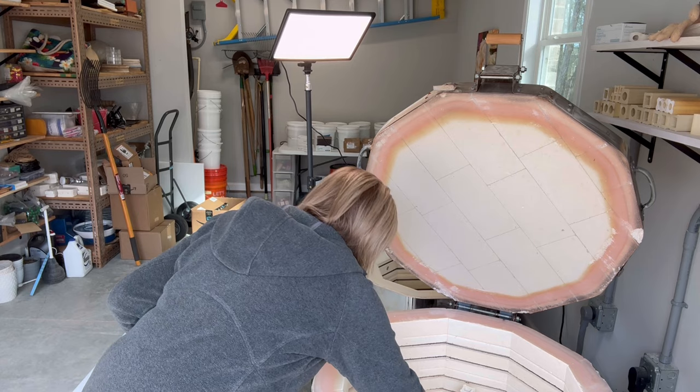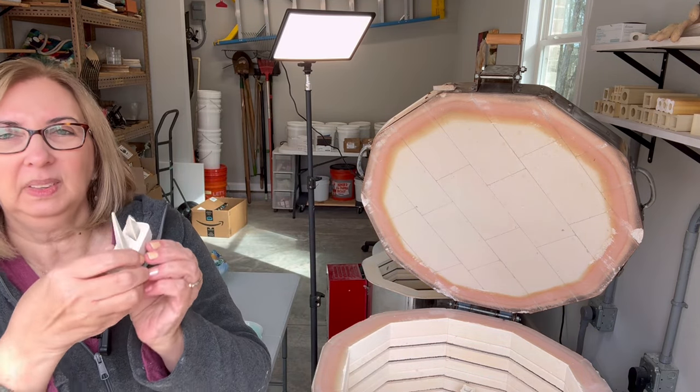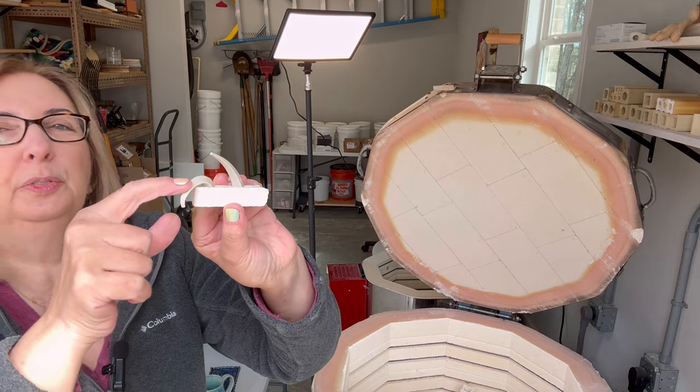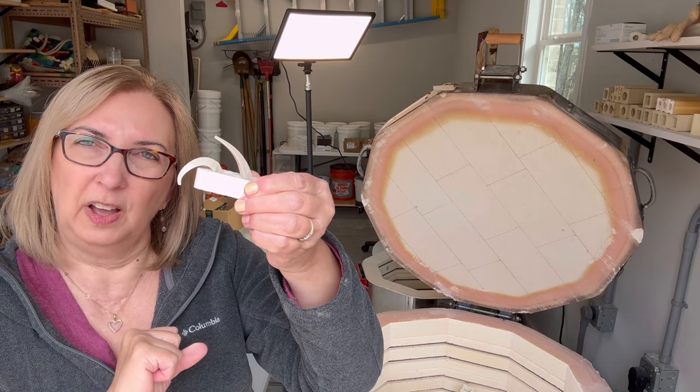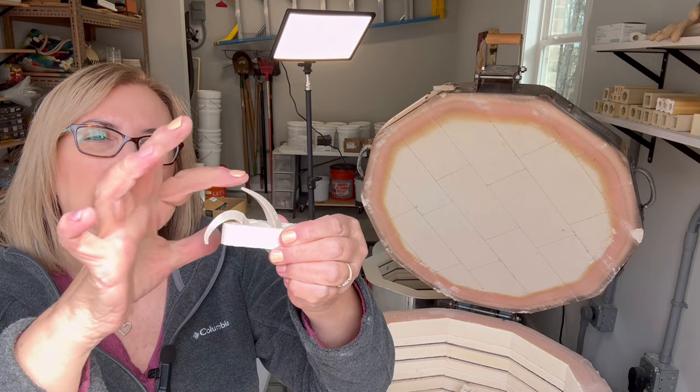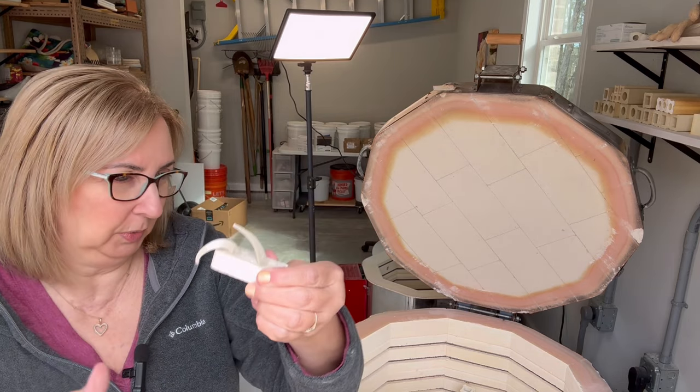This is my cone pack — that's cone five and cone six. So it got to be like cone 5.5. It didn't quite make it to cone six, and that was fine.